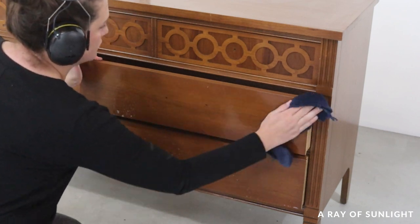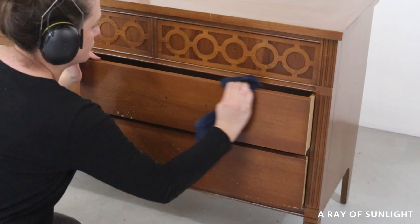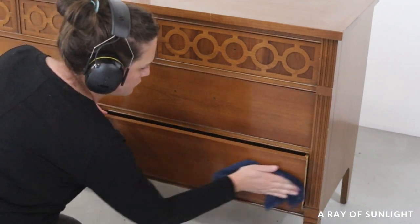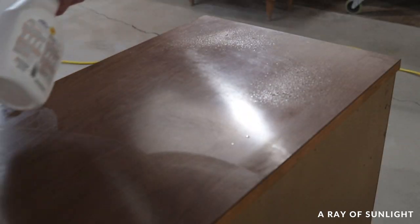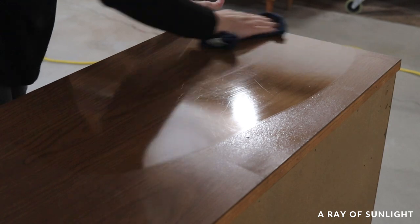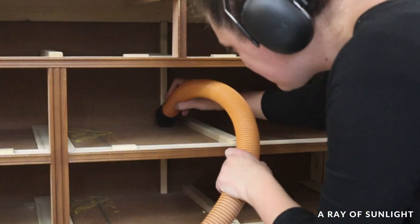I removed the old hardware and cleaned the dresser with Crud Cutter — it's my favorite cleaner to clean furniture with before painting. I just spray it on and then wipe and scrub the surface to remove all the gunk. The inside of the dresser got a good vacuum job as well.